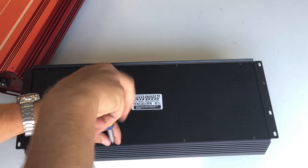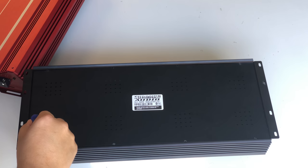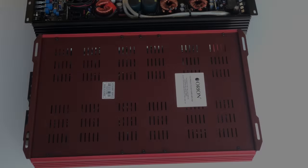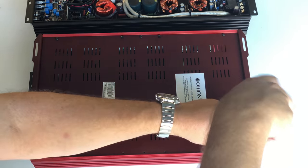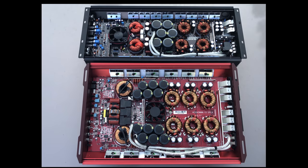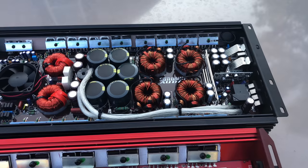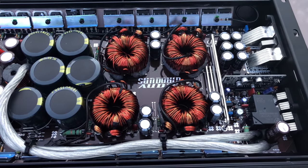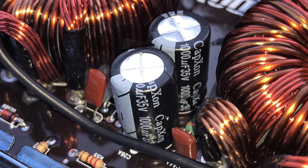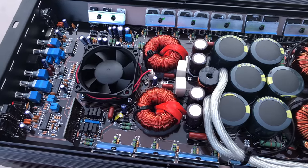Now we've seen what these amps can do. Let's pry them open and take a closer look at the internals. You don't have to know very much about amplifier guts to see the differences here. Starting with the Sundown — you can see the four transformers and the rail caps. Rail caps are 160-volt, 1500-microfarad, 85-degrees-Celsius. Filter caps are 35-volt, 1000-microfarad. The Sundown has a temperature-controlled fan, which never came on during my test.